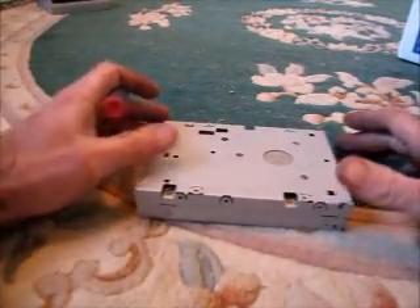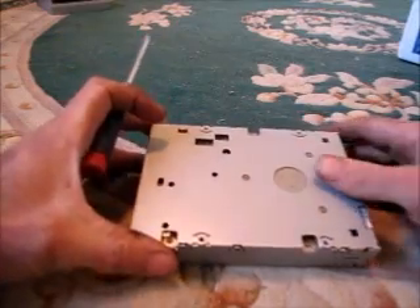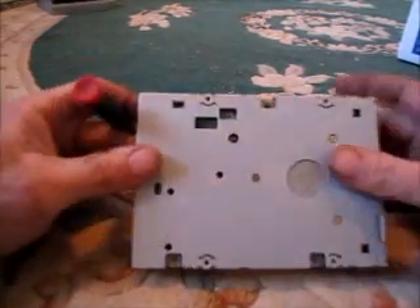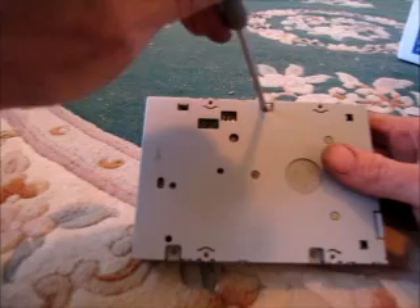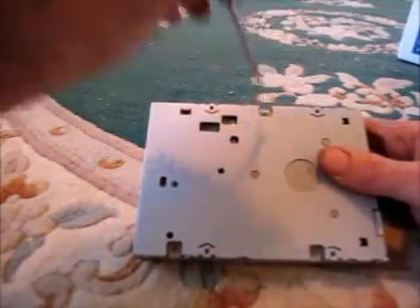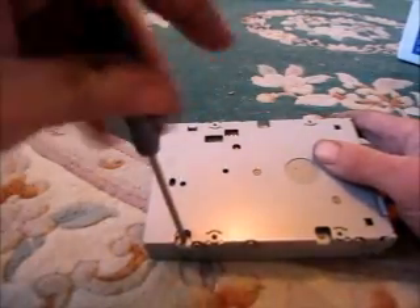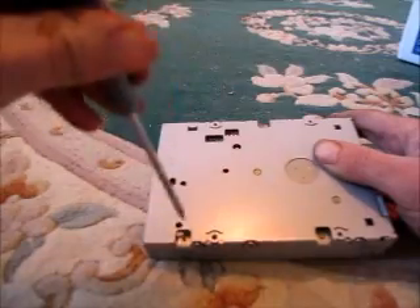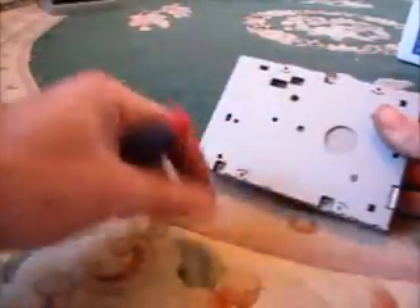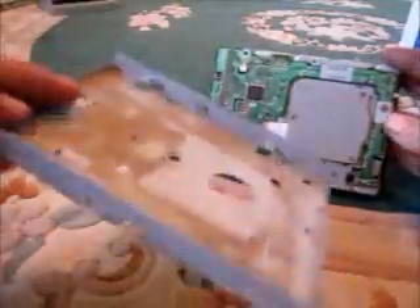This is an old computer floppy drive and it's not really worth anything, so I'm just going to take it apart. Looks like it has some screws along the perimeter here. It's probably worth more for scrap value than it is as a disk drive. I don't think I even have any three-and-a-half inch floppy disks. There are three screws and that cover comes off.